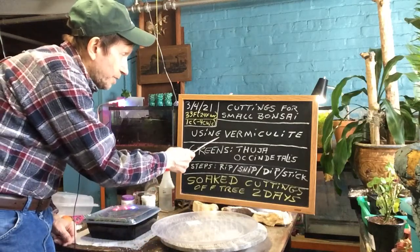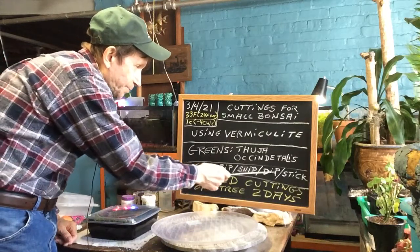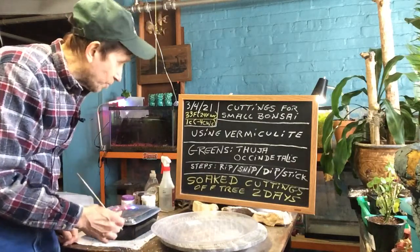What I'm going to use is vermiculite, and then I'm going to rip, snip, dip and stick. I soaked the cuttings off the tree for two days because they've been just lying on the ground and I didn't want them to dry out.